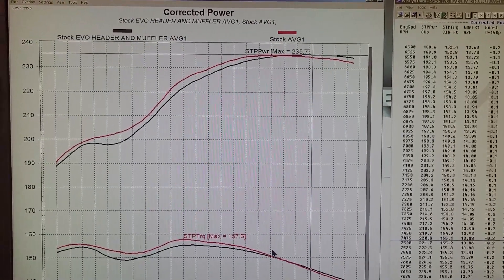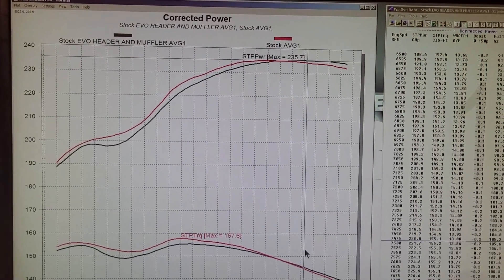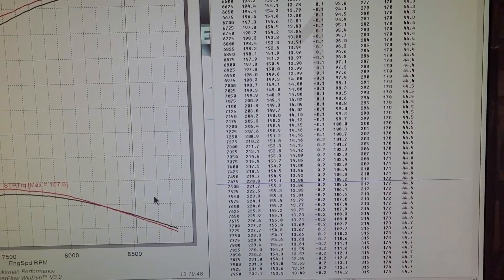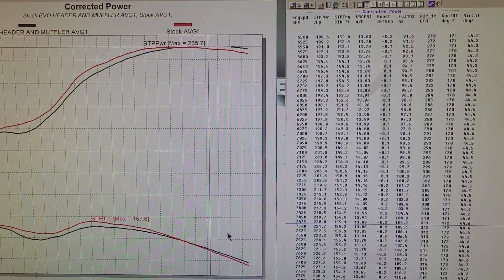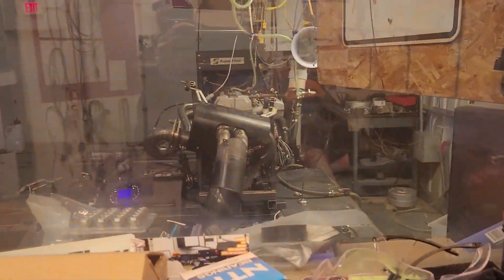We are going to add their tune next, just to make sure we're not missing anything. So keep your eye on the next video and we'll show you what the Evo header, muffler, and tune makes together on our engine dyno.